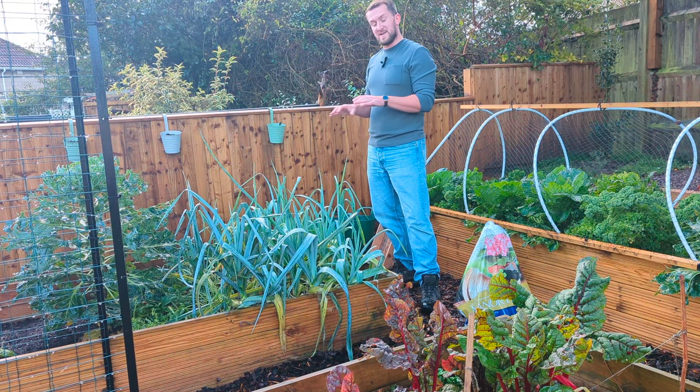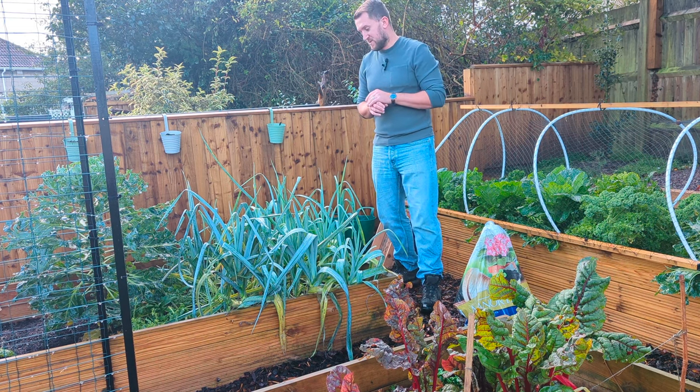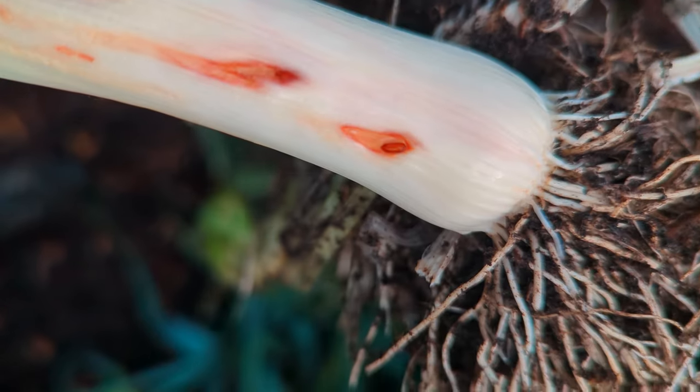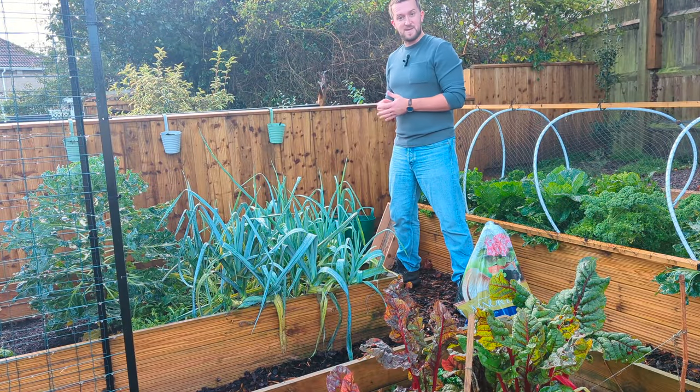Unfortunately, before I can start planting I need to clear this bed of leeks. My leek crop has been affected by Allium Leaf Miner. I'll try and get a picture for you guys so you can see what I'm talking about, but what it means is that I'm going to have to be a bit choosy on what leeks I can use and which ones I just have to put on the compost.